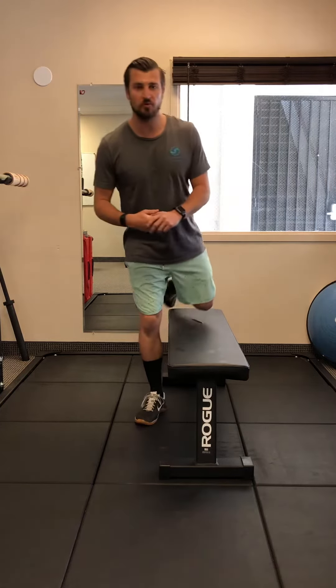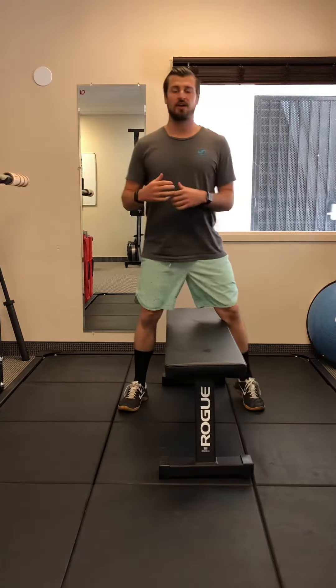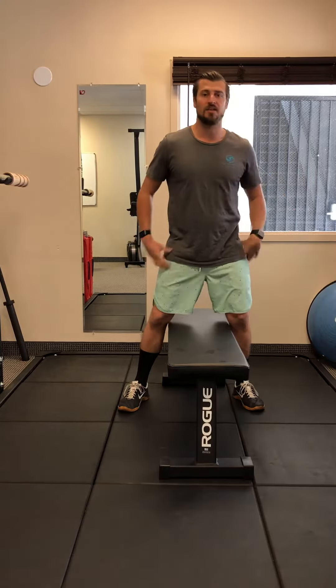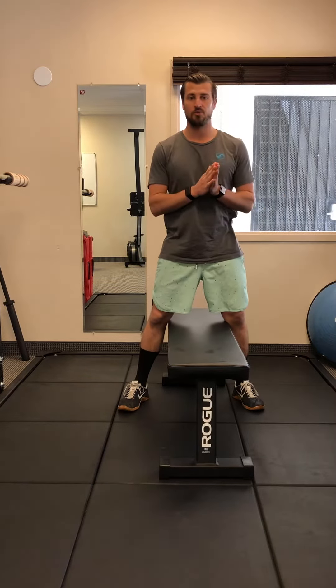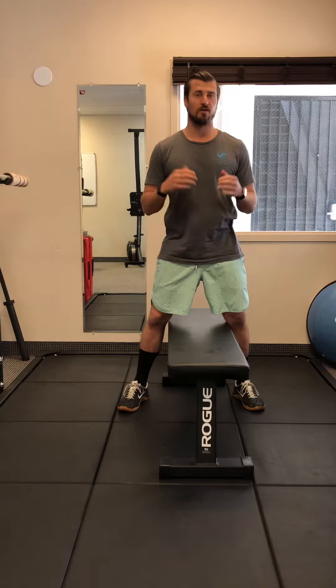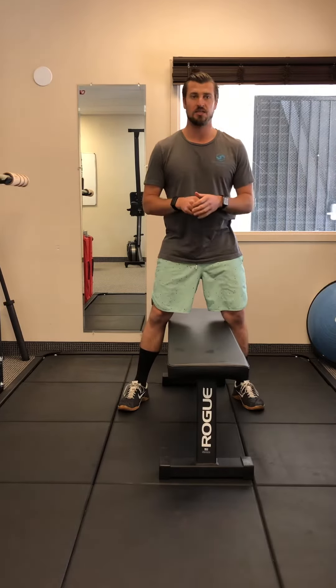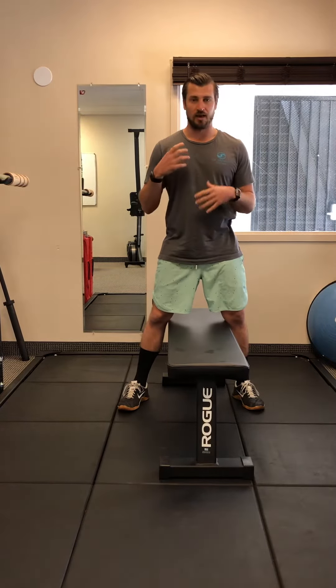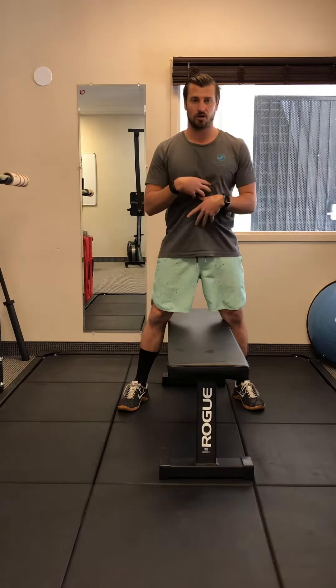Hey, what's going on everybody, this is William at the Movement Shop. Today we're going to be talking about an anti-rotational exercise. If we're dealing with something from one side of the hip or one side of the low back that tends to aggravate you more than the other, this can be a solution to that problem. This is a bird dog — a traditional PT exercise — but we're going to throw in a little flare to make it more functional and more challenging.